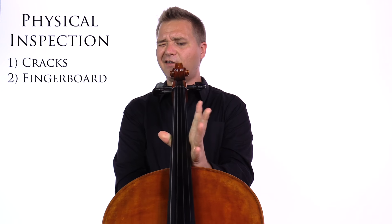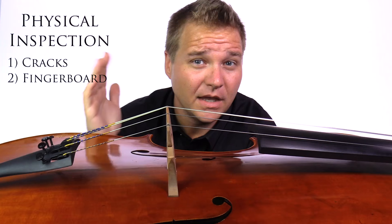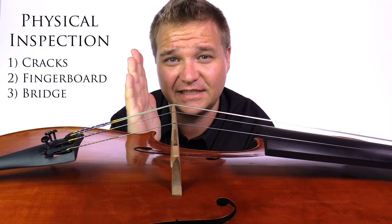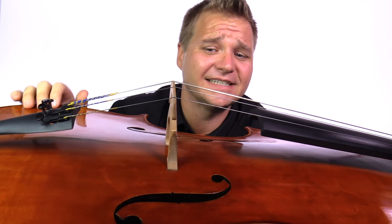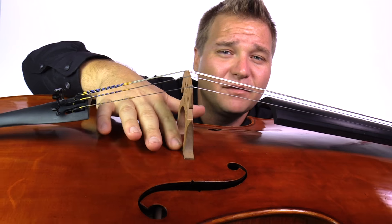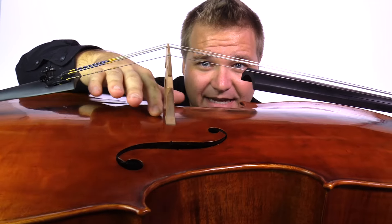The second thing is you need to check the condition of the fingerboard. You can look down the end of it and see if it's bumpy, wavy, or warped, and see if it needs to be planed. You also want to check the condition of the bridge — is it straight, or is it leaning one way or the other? And are the feet flush on the top of the instrument? You shouldn't see any space where the feet of the bridge meet the instrument.